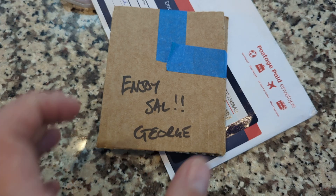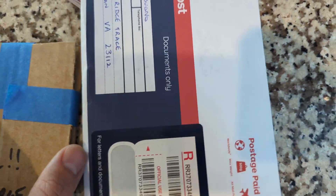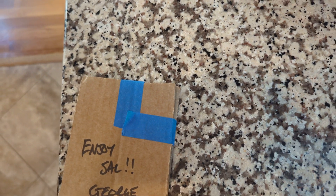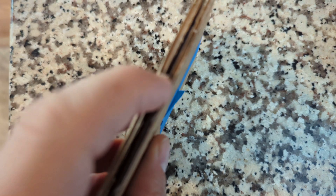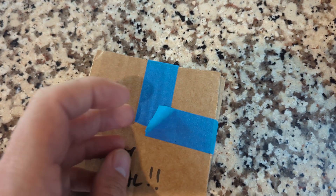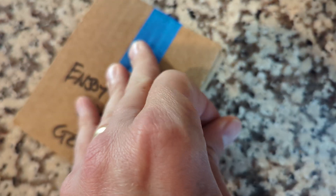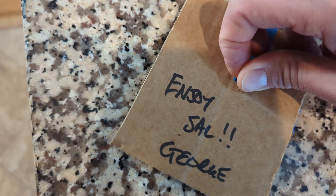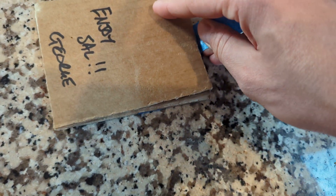First off, just want to call out the impeccable packing job. In Australia, they give you these flimsy envelopes to ship stuff. So George, thanks for shipping my stuff securely. You can see two pieces of cardboard and the painter's tape. I know I did a video on painter's tape, but this is what I'm talking about — look at how easy that is to just remove and you don't have to deal with residue or anything like that. And I am doing this one-handed, so if it looks a little bit tough, it's only because I'm trying to both anchor it and peel it off with my one hand.